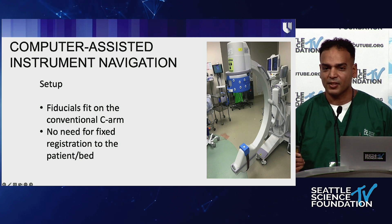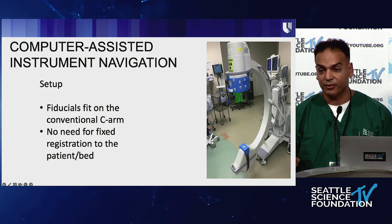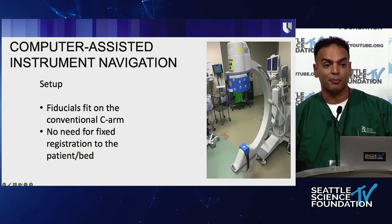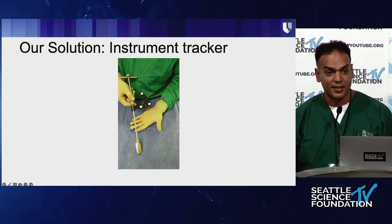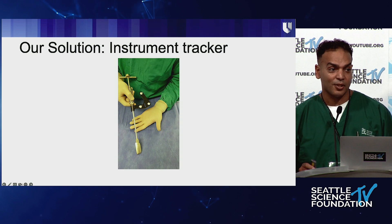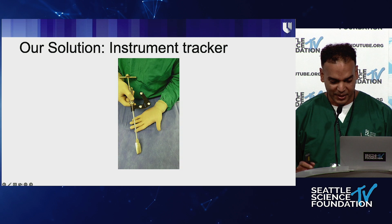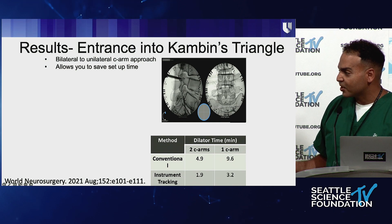Instead of using two C-arms, when I got to Duke one of our spine surgeons, Rob Isaacs, had developed this fluoroscopy instrument tracking system. Basically, there's no need to put a fiducial on the patient — the fiducials go on the C-arm — and it will tell you in real time both AP and lateral where you are and, importantly, where you're going to be, giving you the trajectory. We use this to enter Kambin's triangle. It's fluoroscopy-based with instrument trackers, and it allows you to track more than one instrument at a time — we can put in two pedicle screws simultaneously and do pedicle screws and laterals all at once.